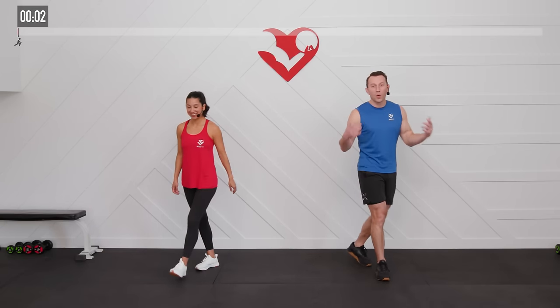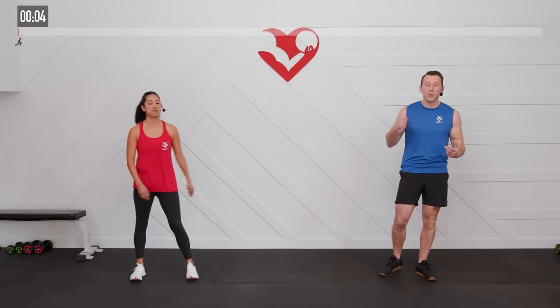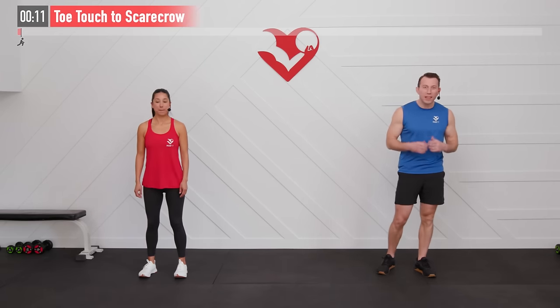Let's begin with a warm-up. We're going to prepare our bodies for the work that's coming up, get a little mobility work in, and raise our overall body temperatures. Our first move is going to be a toe touch to a scarecrow.